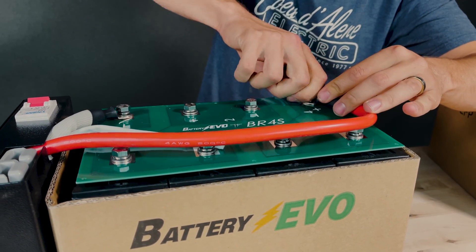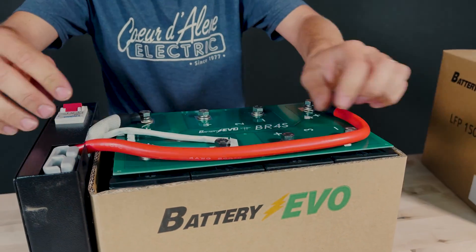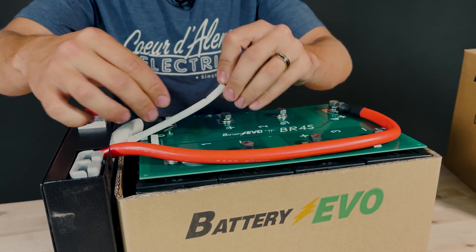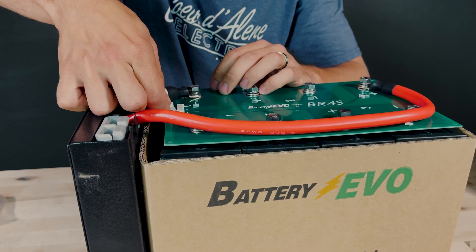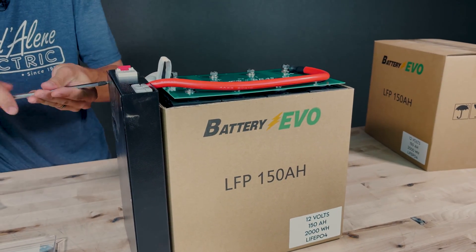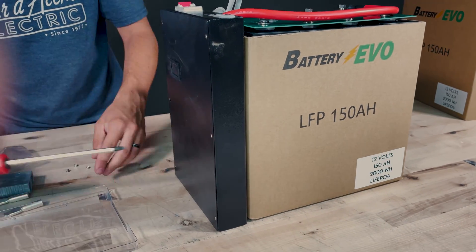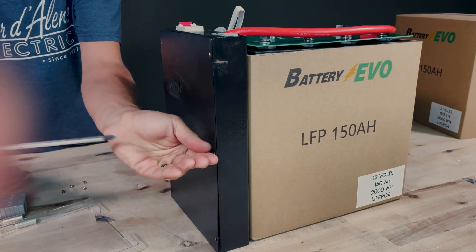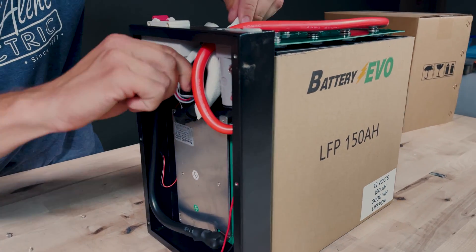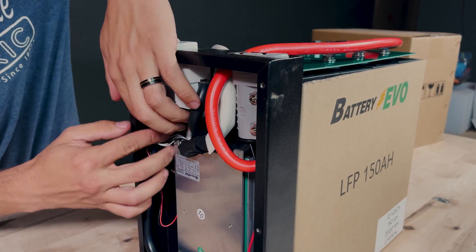With the main positive on there, what this circuit board has saved us from is the entire nightmare of wiring up individual balance leads. We have this harness that comes out of the BMS — it just plugs right in here to the circuit board. Ideally I wouldn't have all this slack, so I'm going to pull the six screws out of the BMS box to manage the wiring inside.